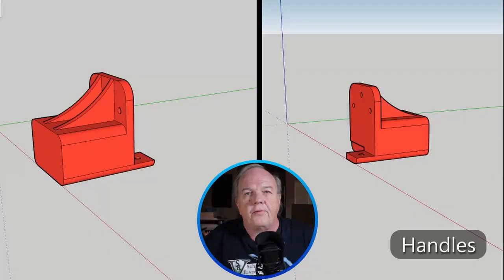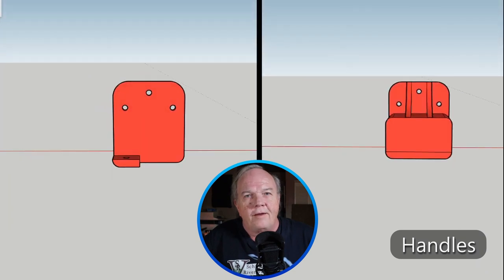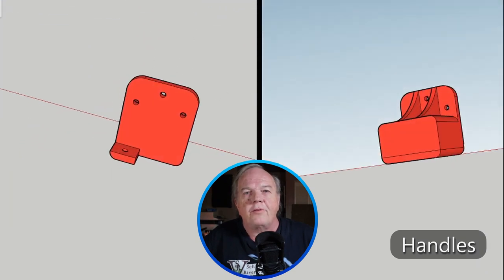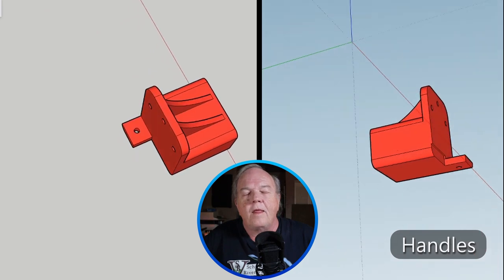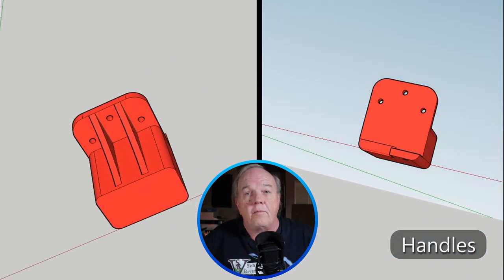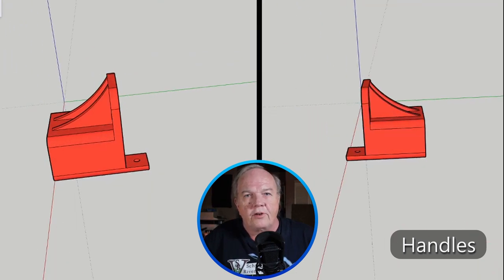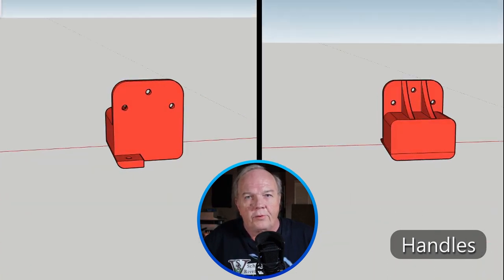I also designed and 3D printed handles to aid in raising and lowering the gate. The finger tabs and handles are a little bit different because the angle brackets came from two different manufacturers with slightly different dimensions, so I adjusted the finger tabs and handles to accommodate them. That's the design of the glide up gate.